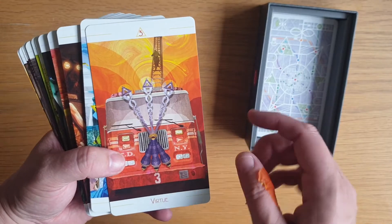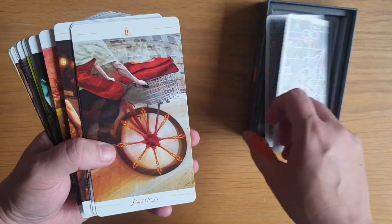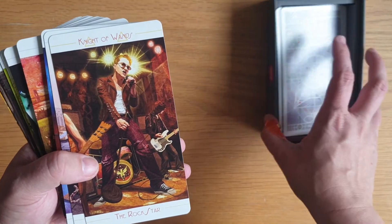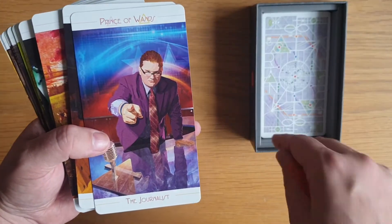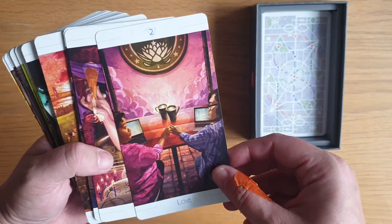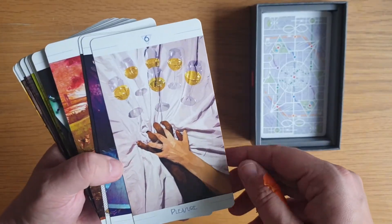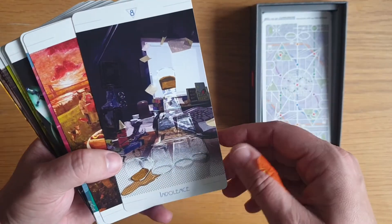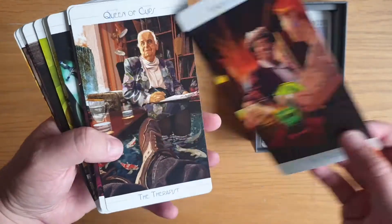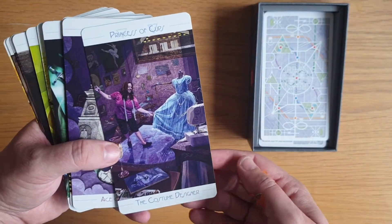Ace of Wands, Dominion for two, Virtue for three, Completion for four, Strife for five, Victory for six, Valor for seven, Swiftness for eight, Fortitude for nine, Oppression for ten. Knight of Wands is the Rock Star, the Queen is the Public Defender, the Prince of Wands is the Journalist, and the Princess is the Dancer. Ace of Cups, Love for two, Abundance for three, Luxury for four, Disappointment for five, Pleasure for six, Debauch for seven, Indolence for eight, Happiness for nine, Satiety for ten. The Knight of Cups is the Seducer, the Queen of Cups is the Therapist, the Prince of Cups is the Filmmaker, and the Princess is the Costume Designer.